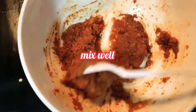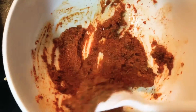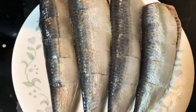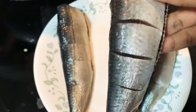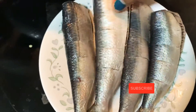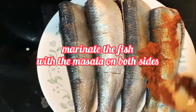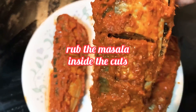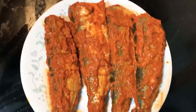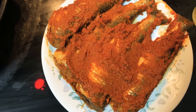Now add one tablespoon oil and give it a nice mix. I have cleaned the fish and made cuts on both sides. Let's marinate the masala paste onto the fish on both sides — make sure to rub the masala inside the cuts and the stomach too. Keep it for 30 minutes. After 30 minutes, let's start frying.